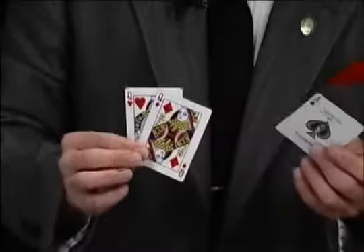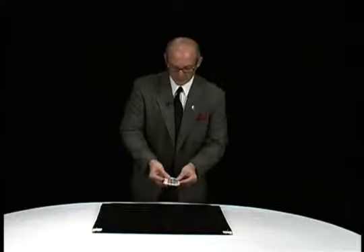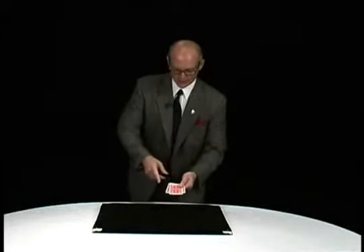This uses three cards: two red ones and a black one — two queens and an ace. Take the odd card. Very important that you remember the odd card starts on the bottom.